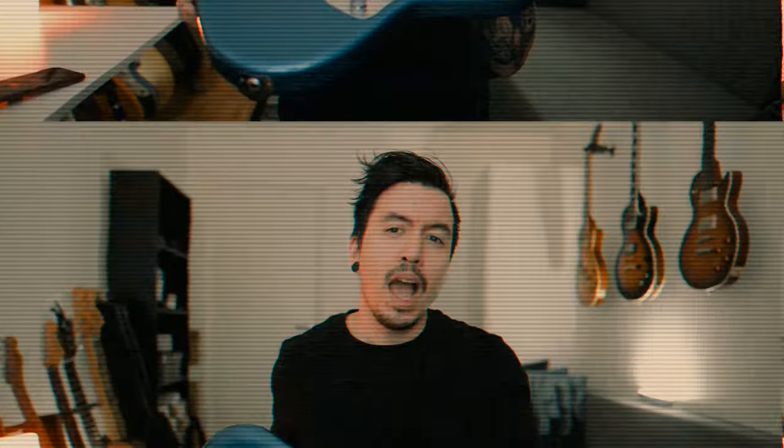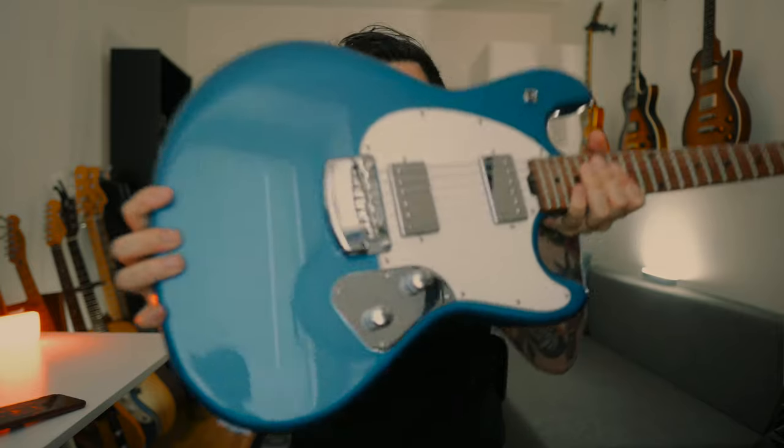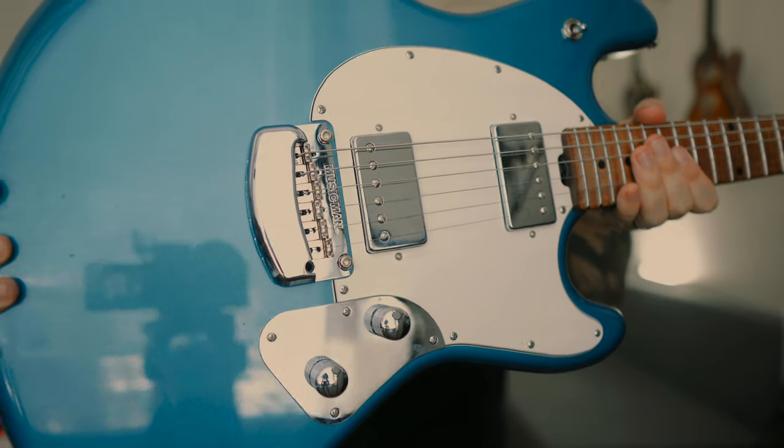As for the electronics, it's pretty straightforward — you have your volume, tone, and 3-way toggle switch, and the Music Man tremolo with vintage bent steel saddles. This bridge is super comfortable; palm mutes and everything just feels great. Something to note is that the tremolo comes decked from the start, so you don't have to do anything if you don't use a tremolo arm. That's perfect for me.